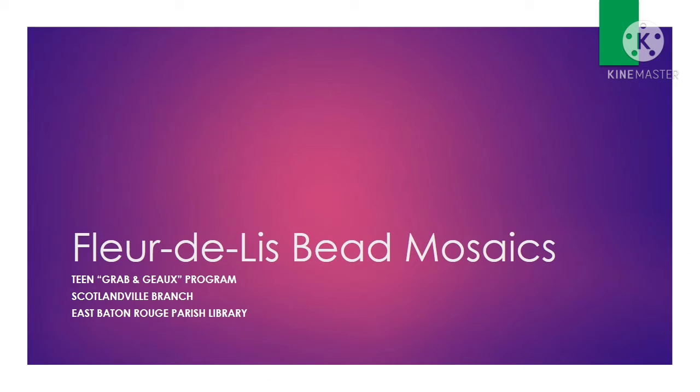Hello, awesome people. My name is Mary. I am the teen librarian over at the Scotlandville Branch Library, and this week we are going to be making fleur-de-lis bead mosaics.